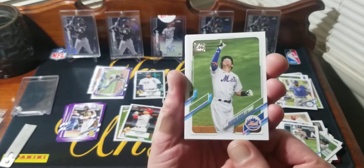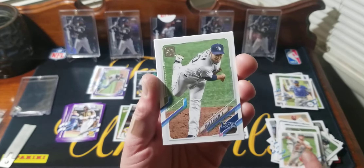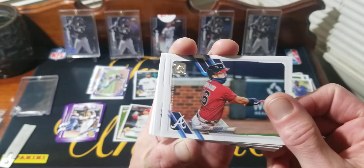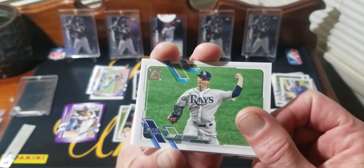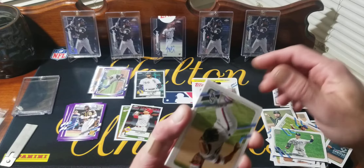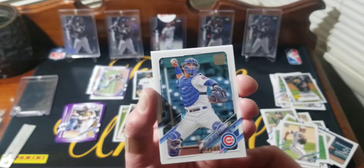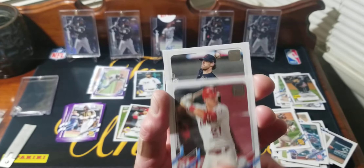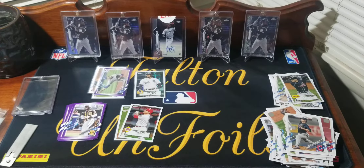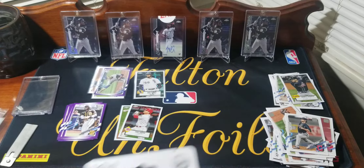We got Brandon Nimmo, Charlie Morton, Matt Chapman, Soria, Wade Davis, Travis, Yu Darvish, Brian Yarborough. We got a Freddie Freeman 52 insert — I think they're 52s, I hope they are because I've been calling that the whole video. Geo Gonzalez, Mitch Moreland, Michael Trout, Shane Bieber. We didn't get one rookie in that pack.